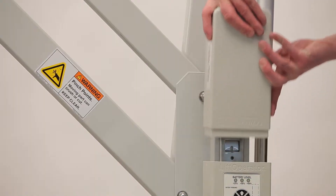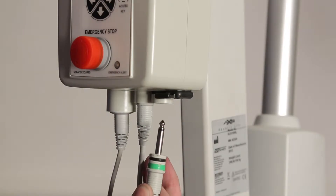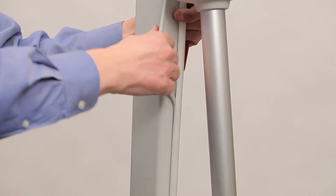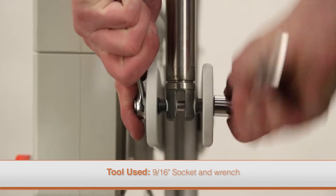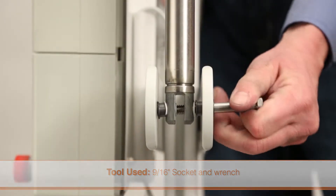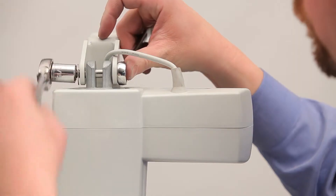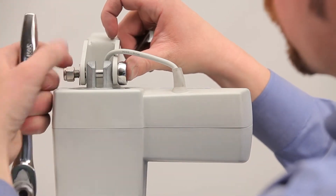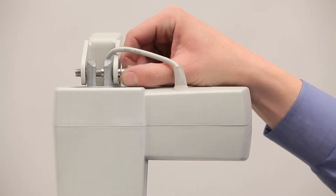To replace the actuator, remove the battery and unplug the actuator cable from the control box. Remove the cable from the cable channel along the mast. Loosen the nut at the bottom of the actuator using a wrench and remove the bolt, making sure to keep the bushings in place. Then remove the nut at the top of the actuator using a wrench and remove the bolt. Carefully remove the actuator.